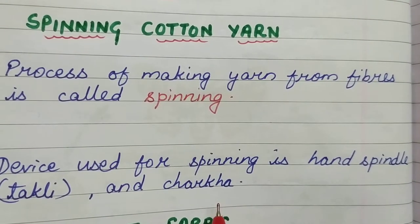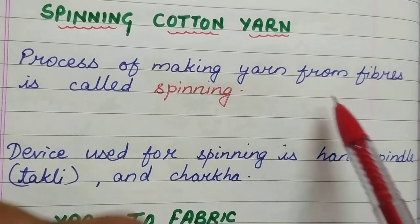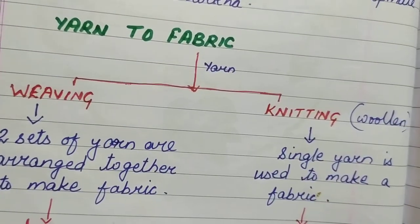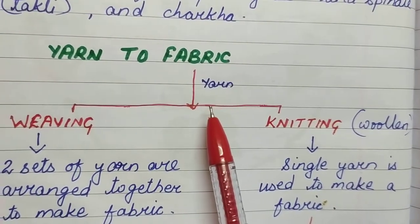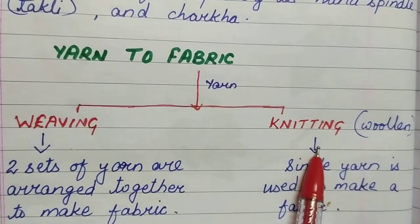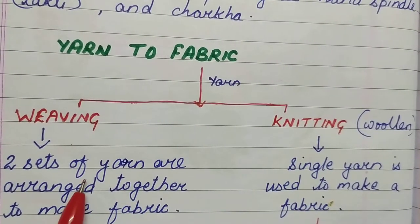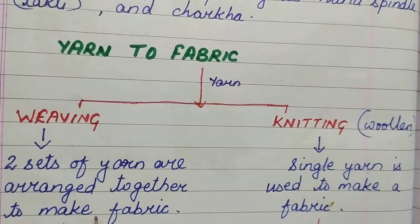Now your yarn is ready — this is your yarn or thread. From the fiber, the yarn is ready. Now we will see how the fabric is made from the yarn. From the yarn, the fabric can be made by two procedures: one is weaving and the other is knitting. In the procedure of weaving, two sets of yarn are arranged together to make a fabric.